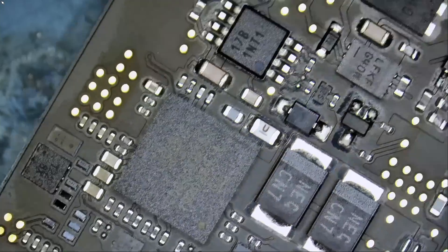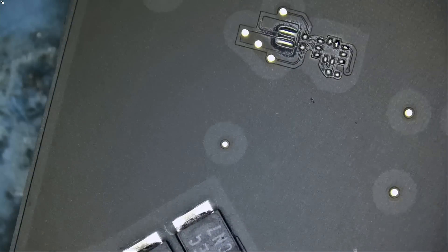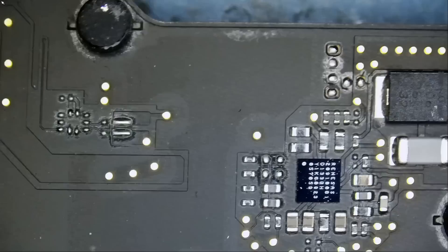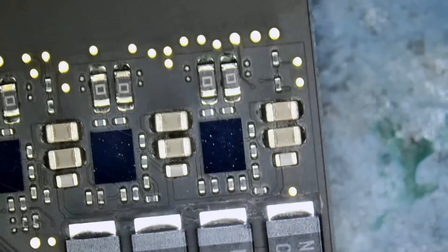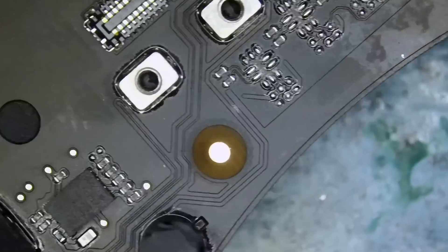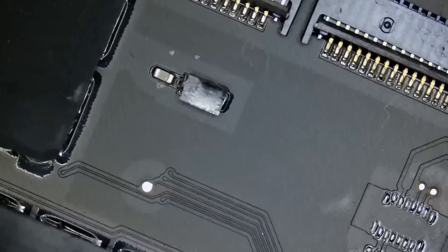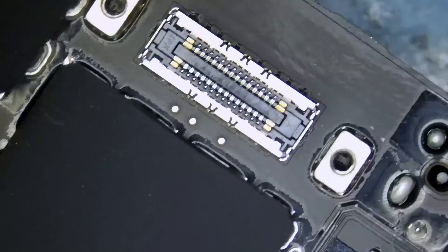Just based on looking at the board with the naked eye, I do not see any corrosion anywhere else. The board is very clean. Just quickly going over the board without wasting time — we're just looking for corrosion and nothing else. So we do not see anything else wrong with the board; only this one area has corrosion.